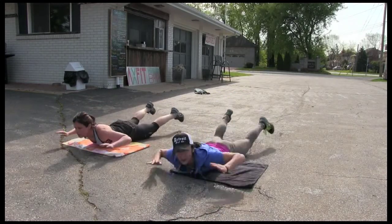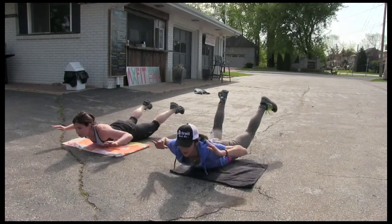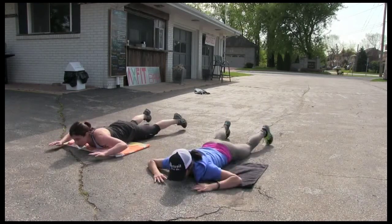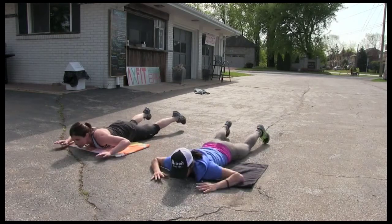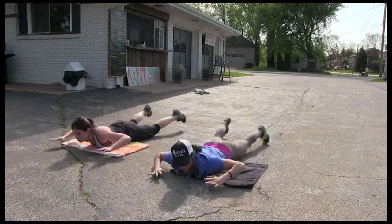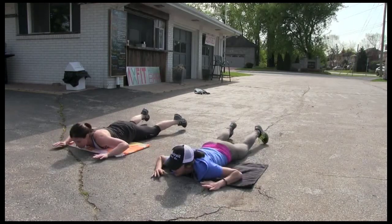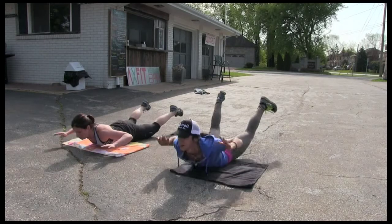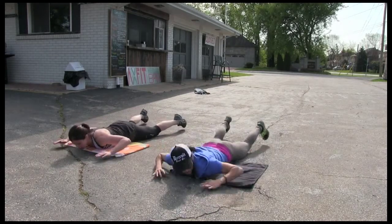1, 2, 3, 4, 5, 6, 7, 8, 9, 10, 9, 8. Right up. Squeeze every muscle. 7, 6, 5, 4, 3, 2. Hold one up.